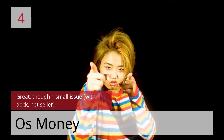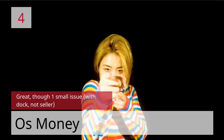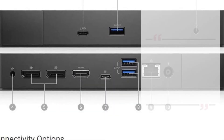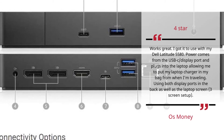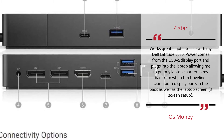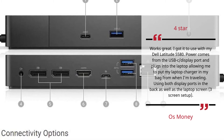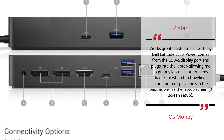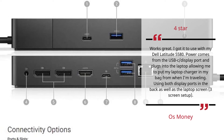Number 4 — Great, with one small issue with dock, not seller — Asus Money. 4 star. Works great. I got it to use with my Dell Latitude 5580. Power comes from the USB-C slash Display Port and plugs into the laptop, allowing me to put my laptop charger in my bag when I'm traveling. Using both display ports in the back as well as the laptop screen — three-screen setup. — Asus Money.